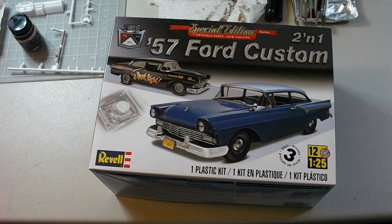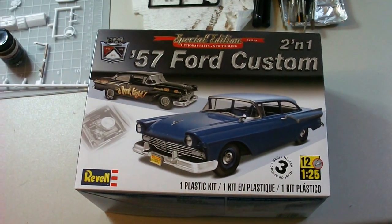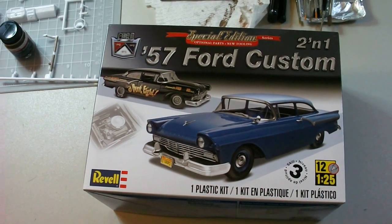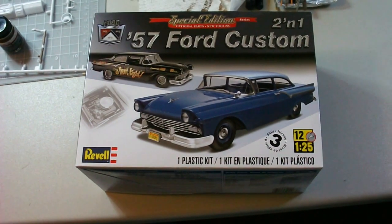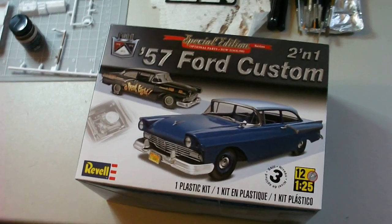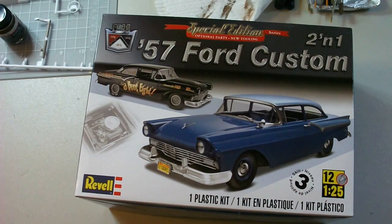We had talked about this 57 Ford Custom, and it's a really really cool kit — probably one of my favorites for 2013 so far, but the year is still early so you never know what could happen. There's a lot of kits coming; I know AMT just posted on their site that they're gonna be coming out with some here in the next few months, so it's gonna be sweet.